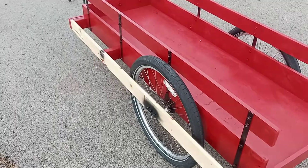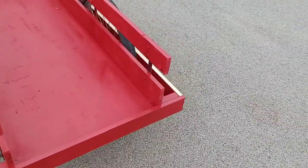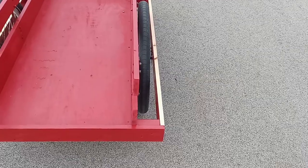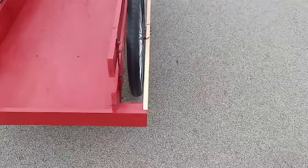I did make a new plate today which straightened out my wheel. My wheel is now sitting the way it should — it's all good.